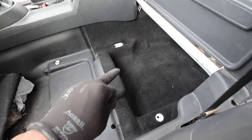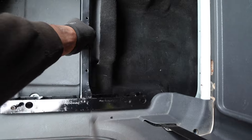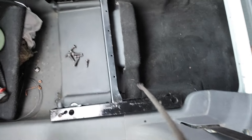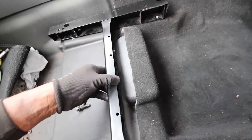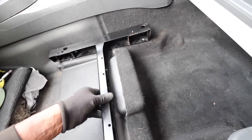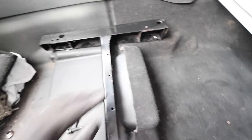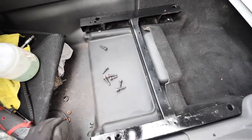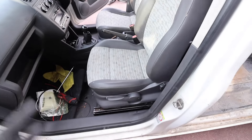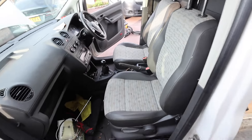Now we need to put the seat in. To do that we have to put the frame in first - I gave it a bit of a paint job, nothing pretty but it doesn't need to be. So that goes in like that, we put them in place, bolt them in and that's it - another job done. Then we go grab the seat and pull it in. Seat is in - it's coming together now, starting to look good.